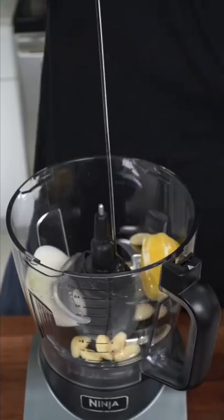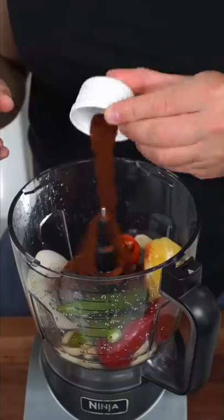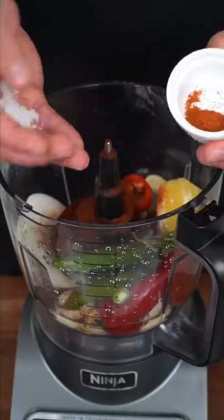A handful of garlic, generous amounts of oil, red chilies and green chilies, white vinegar, smoked paprika, chipotle chili powder, a sprig of rosemary, salt and cayenne pepper.